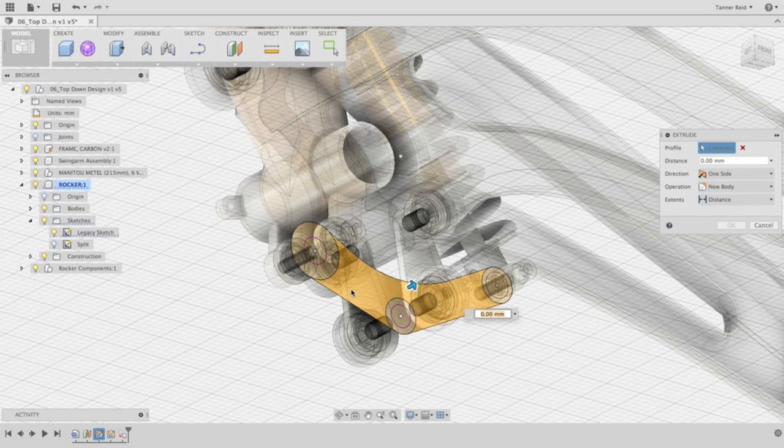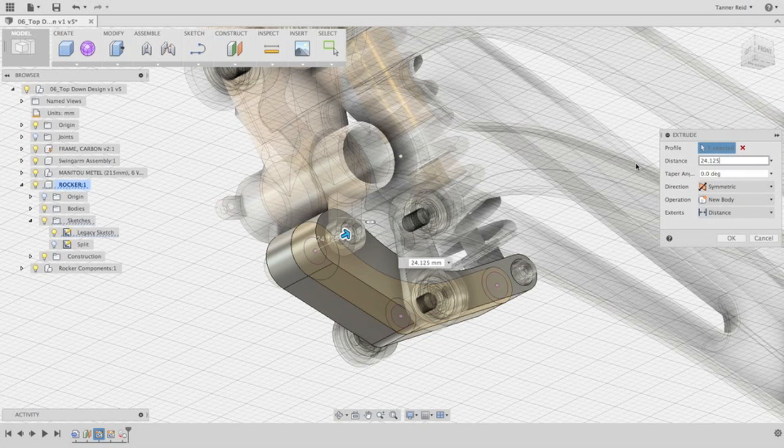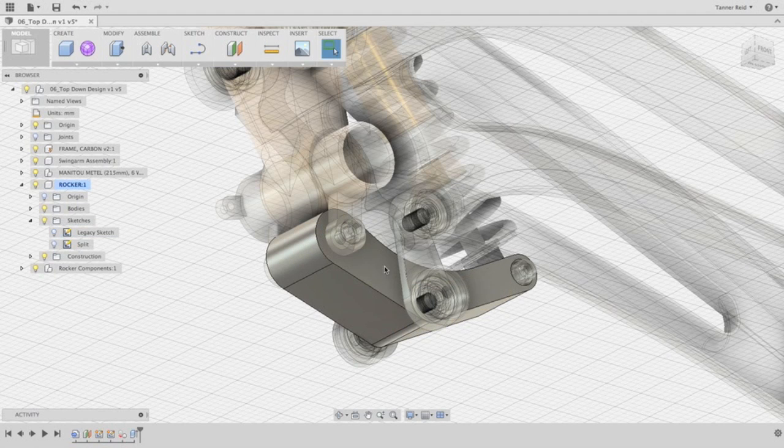I can click on the center mass, the outside circle on the end, the outside circle at the elbow, and the outside and inside circles of the top piece. Make sure New Body is chosen. For the direction, we want it to be symmetrical — this sketch is in the middle plane between these parts on either side, so we want it to extrude out in two directions. I'm going to type in the distance as 24.125 millimeters. Now it's blowing out to where we need it to be. When I say OK, we now have this body existing in the context of the sketch we drew as well as the parts outside of it.